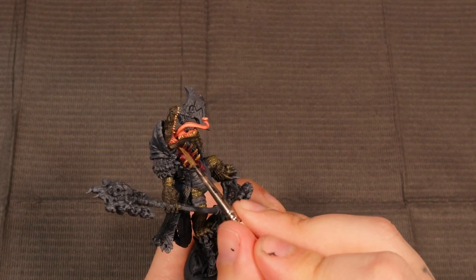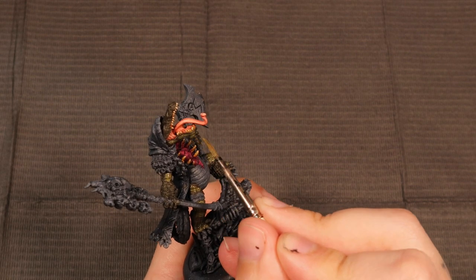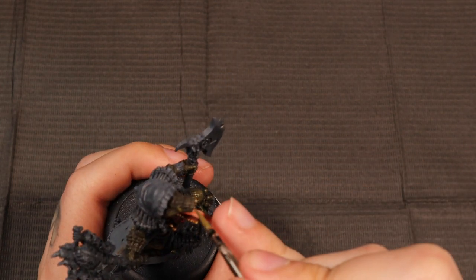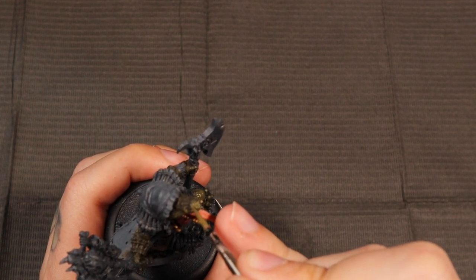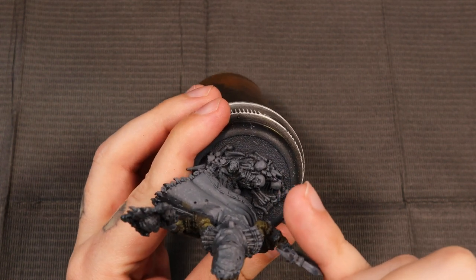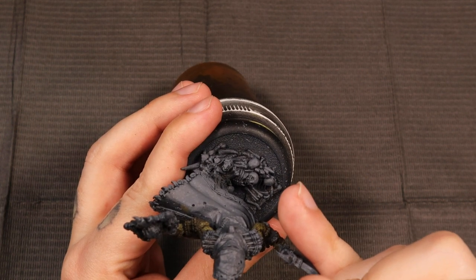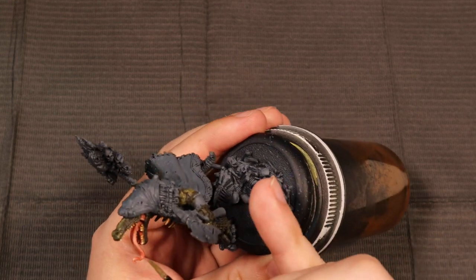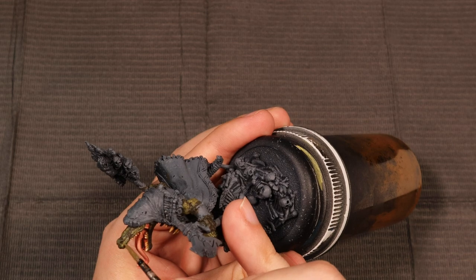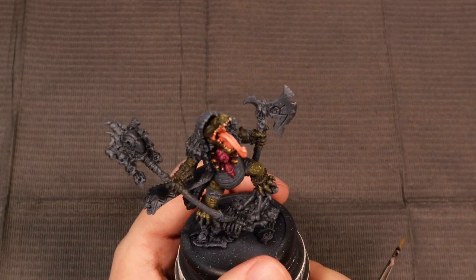We're just kind of blocking these colors in. I want to make sure the highlights are catching on the areas where light would hit this model. I'm paying a little bit more attention — not being so haphazard — with the top of his jaw, because that is a part that people see quite a bit. I don't want to haphazardly highlight this because I want it to be a key feature on the model. He has so much detail on that top part of his jaw.